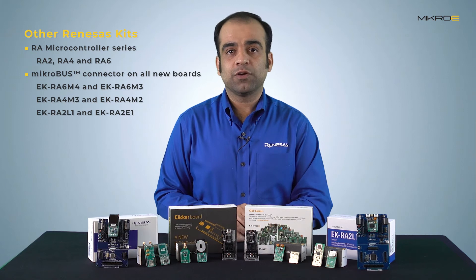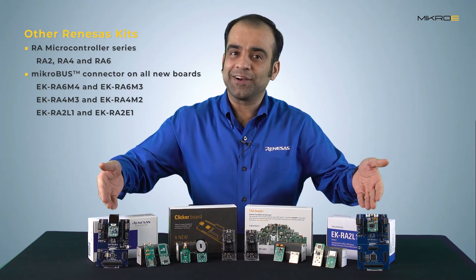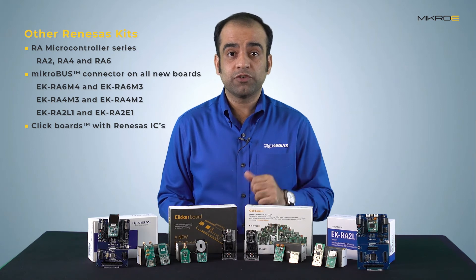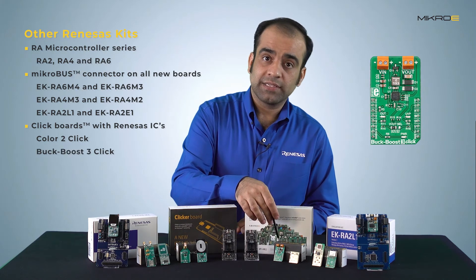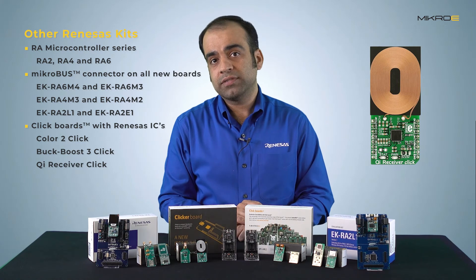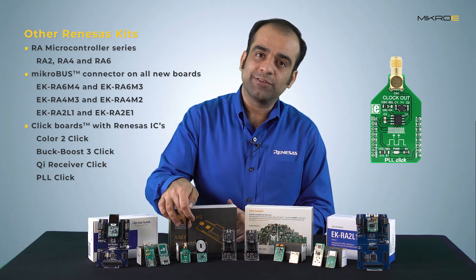All these kits feature one mikroBUS connector that users can utilize to expand functionality and build proof of concepts. There are many click boards, including ones featuring the Renesas color sensor ISL-29125, a buck-boost converter ISL-84503, the Qi-compliant power receiver P9025AC, and the PLL clock multiplier ICS-501.